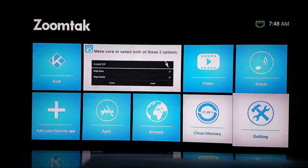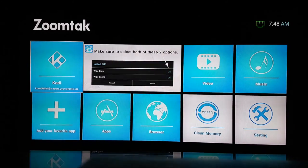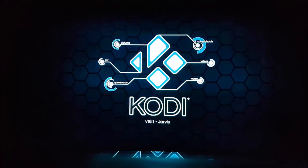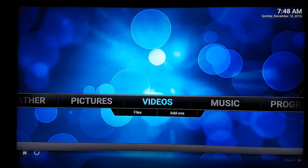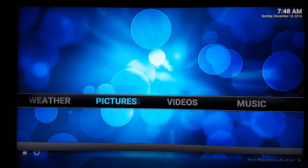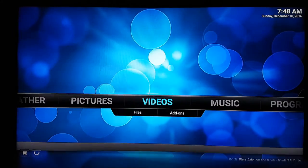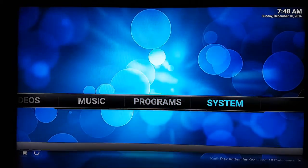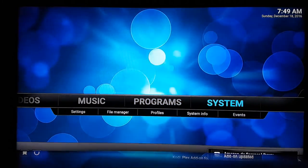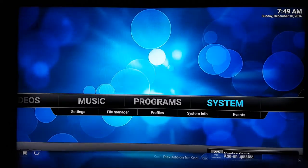Now I want to show you Kodi. We send all of our devices out blank — there are a couple of reasons for this. As you can see we're running version 16.1 Jarvis. We send these out blank simply so that if you get it back and want to customize it however you want, it's straight in there. Nothing is pre-programmed — it just comes exactly how Kodi is designed to be.